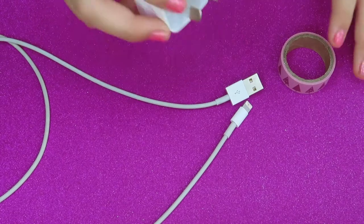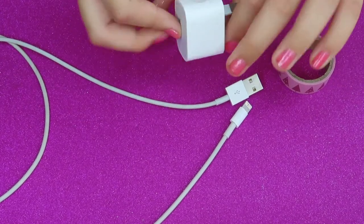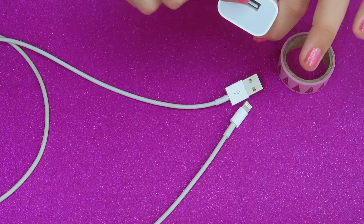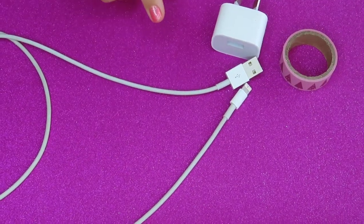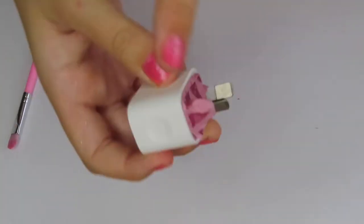The first thing you're going to do is just tape some of your charger so you don't get any glitter in the openings. I've just taped this bit.